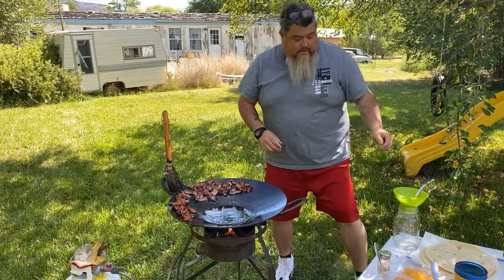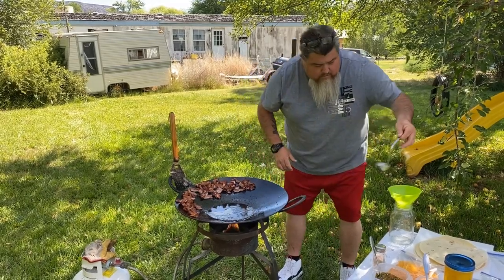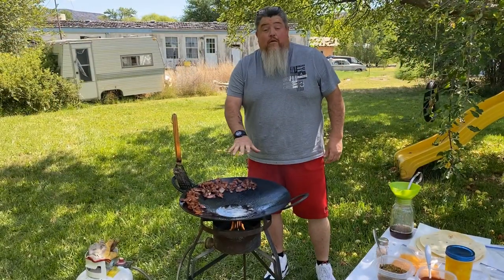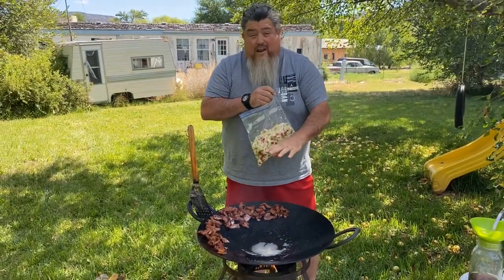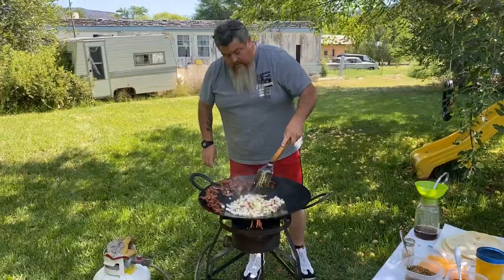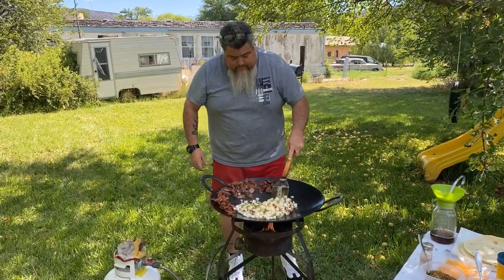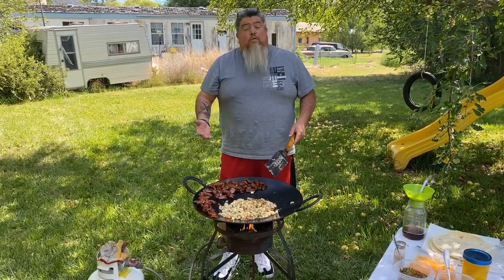Now we're going to take out some of the grease. Be very careful because this is really super hot. Now we're ready to put the potatoes in. When placing the potatoes in, be very careful — a lot of hot oil could splash. We'll mix up the potatoes, get grease over everything, and fry them really good. When we moved the bacon over, we turned down the heat to cool the grease a little bit, but now we're going to turn the heat back up.